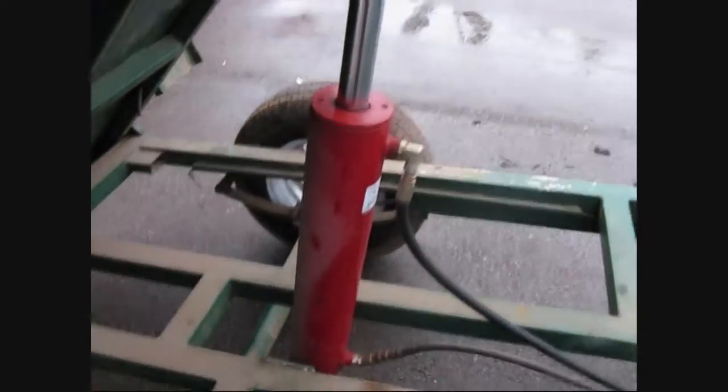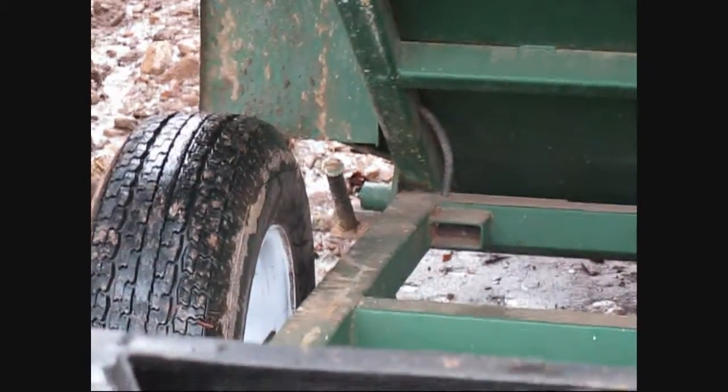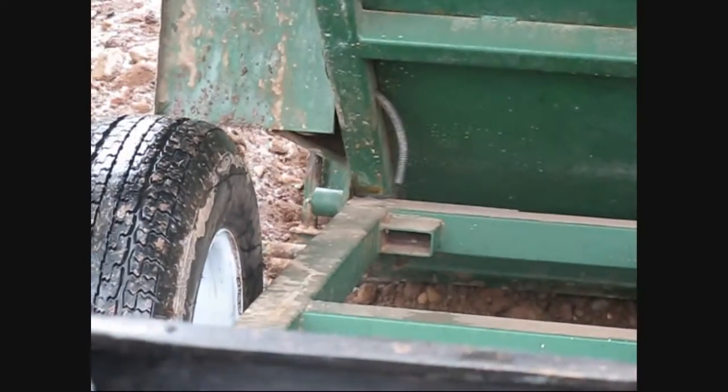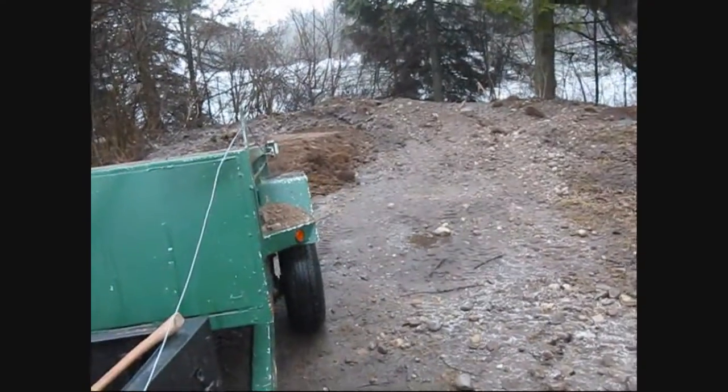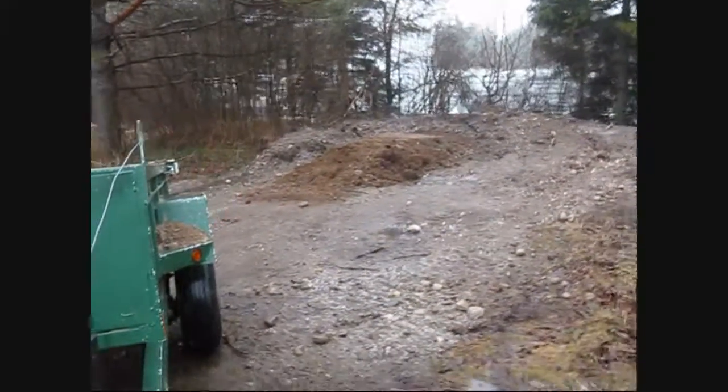So yeah, that's my trailer anyhow — works good now. There she goes. There we go — I wanted to load it out pretty bad.